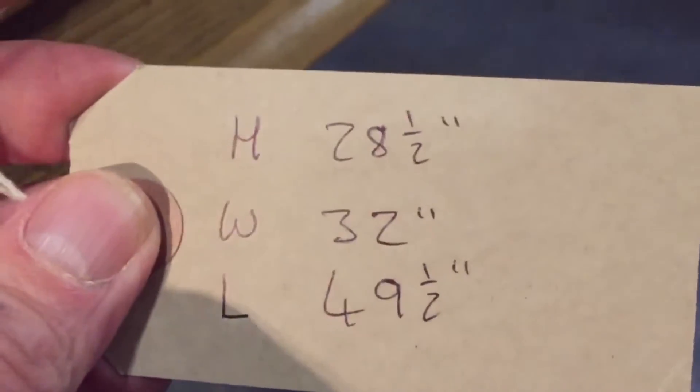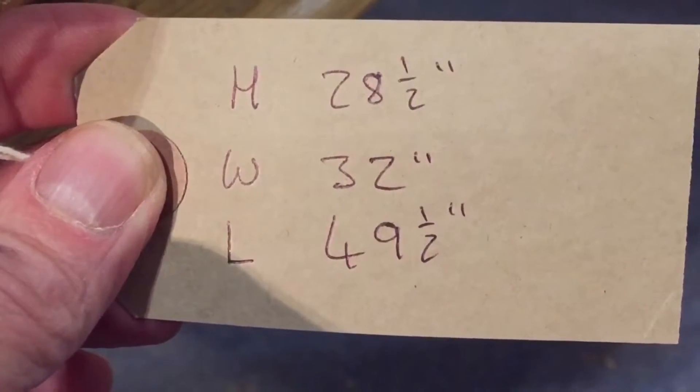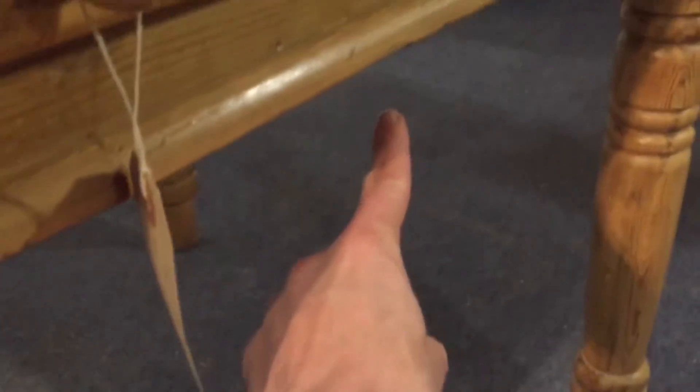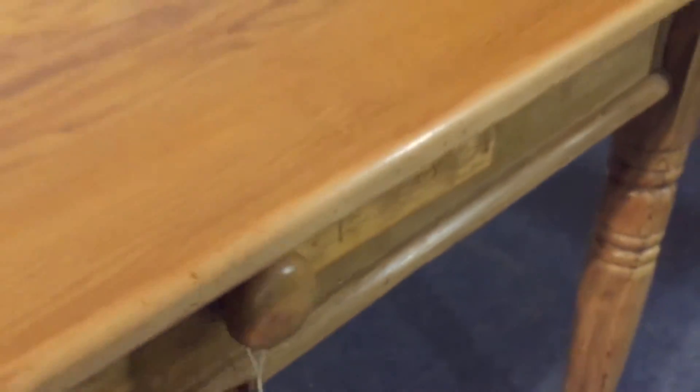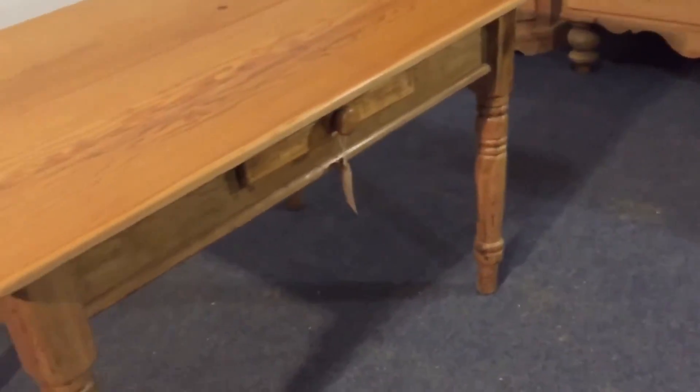The height is 28 and a half inches. The length 49 and a half inches and the width 32. The measurement from the floor to the underside of the table is 22 inches.